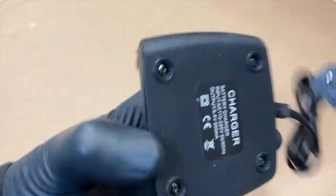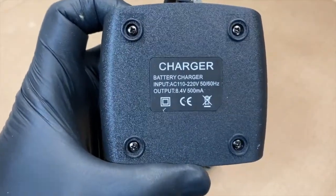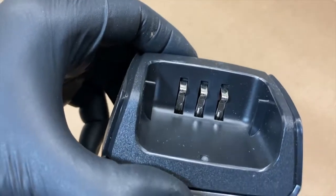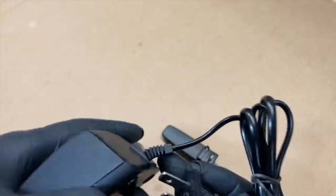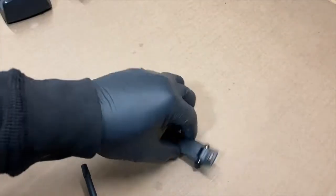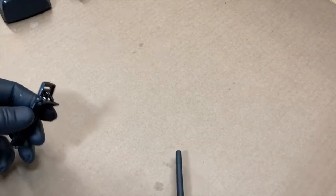Here's your charger. Then the belt clip — and oh, there's the hardware for the belt clip; I about threw it away.